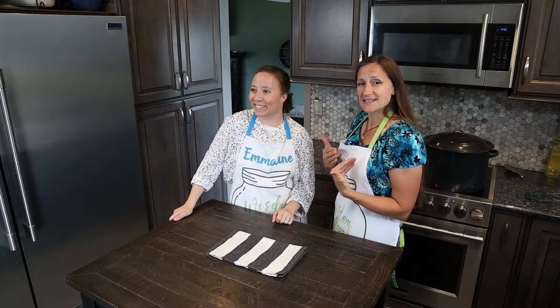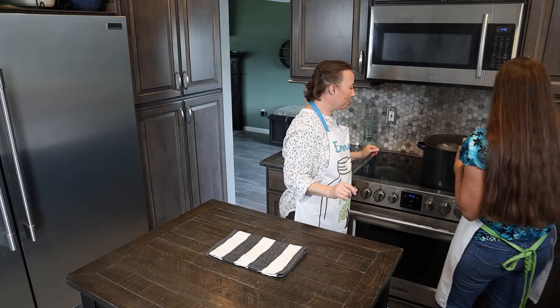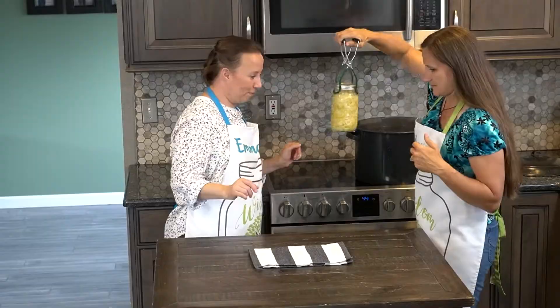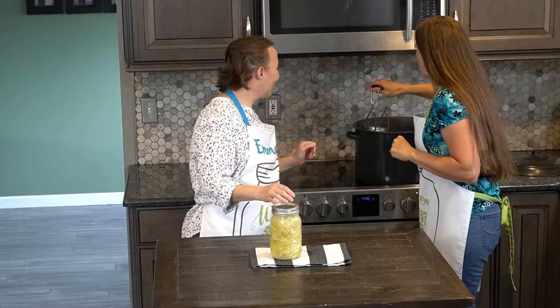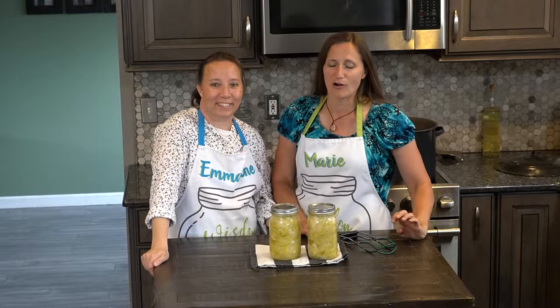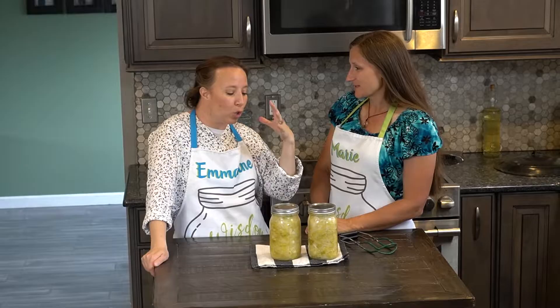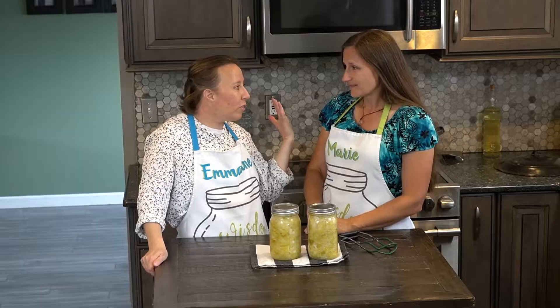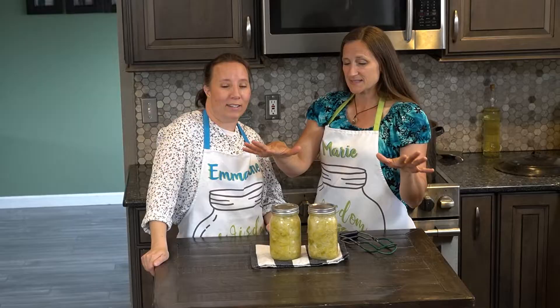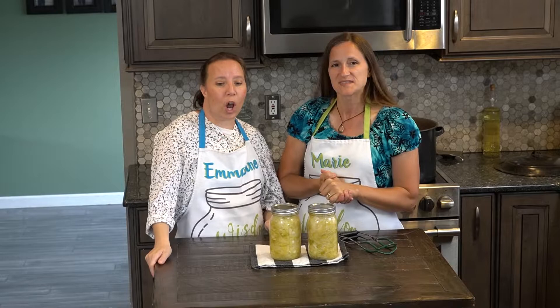Our boiling water bath has finished processing, so now we are going to pull it out and see how it looks. Oh, perfect — it looks so good and so easy! I am really in love with this method just because of the ease of it. I love making sauerkraut all kinds of different ways, but this method has some really good benefits. For doing it in bulk, it's going to be especially beneficial — you could have like 20 or 30 jars all lined up on the counter doing what they need to do, coming straight from your garden.